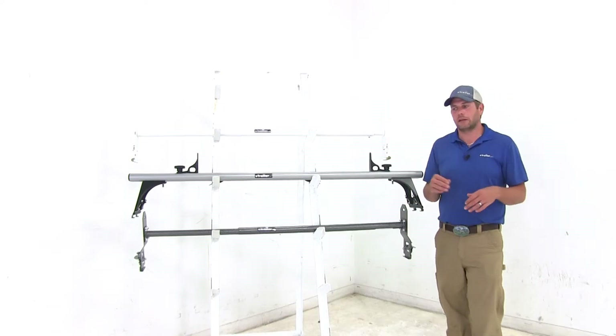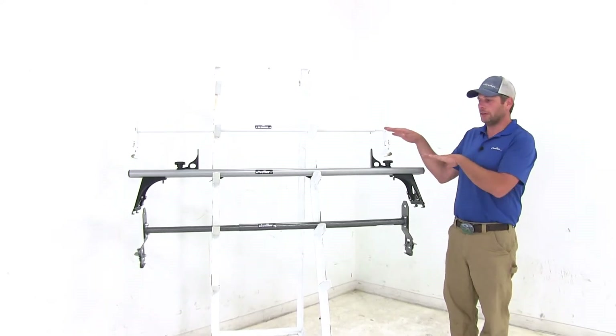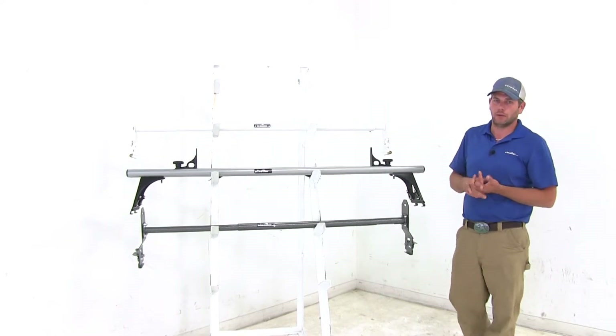You definitely want to check out your owner's manual to see what the rain gutters on your van are rated for, and then you want to use whichever of those numbers is the lowest.